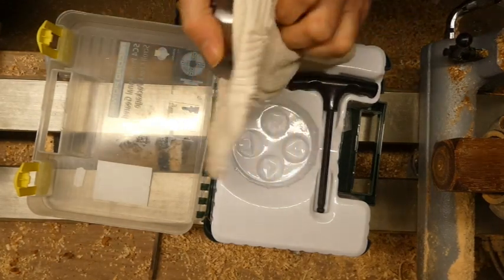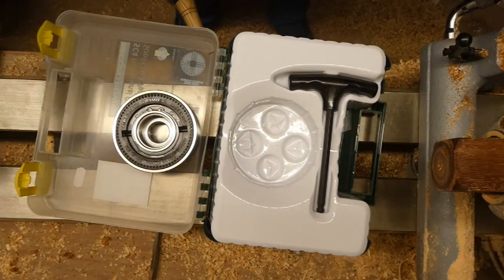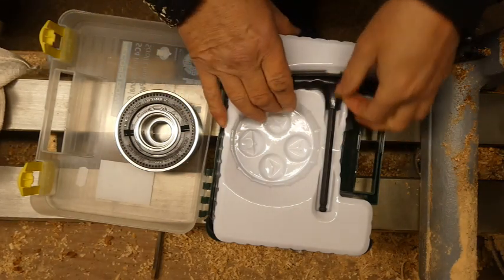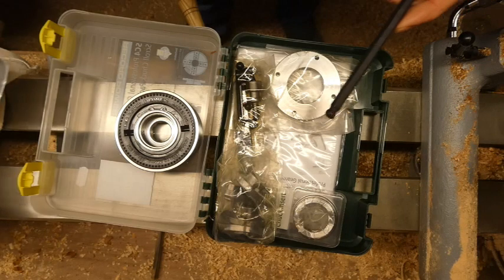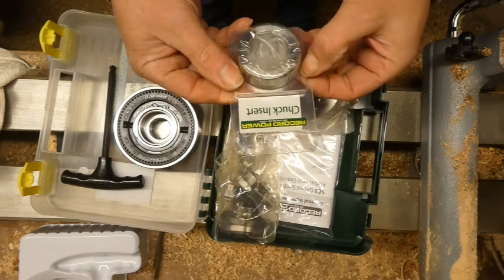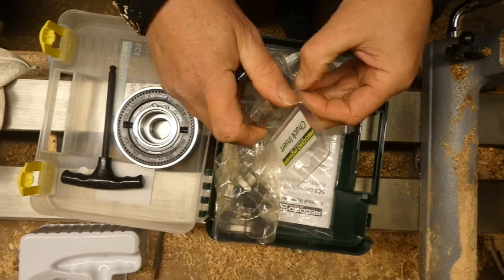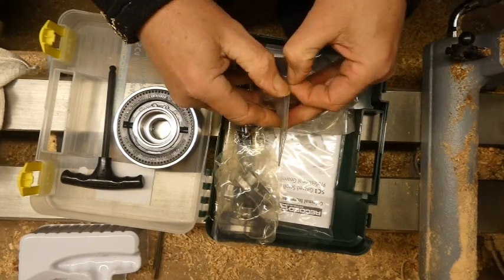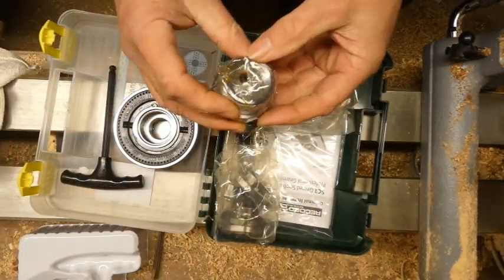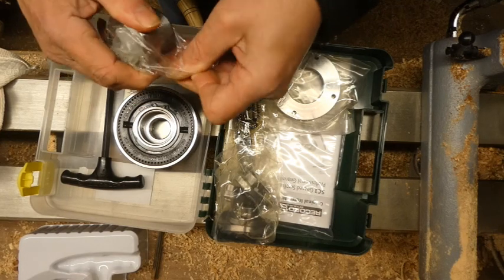Got a nice little wipe. I have an M33 by 3.5 thread on the headstock, and with this chuck comes the chuck insert, which hopefully will fit nice and simply. There's a grub screw there — I presume that's for locking it off when it's in reverse.